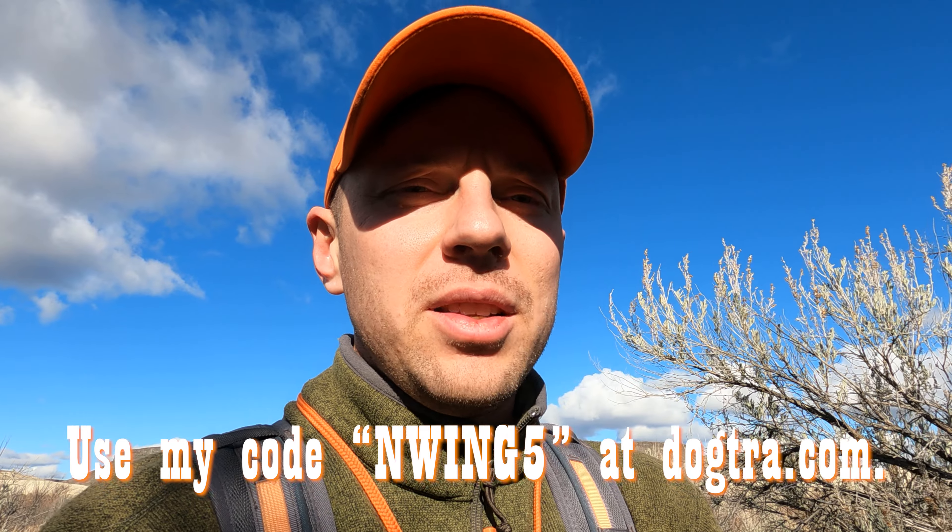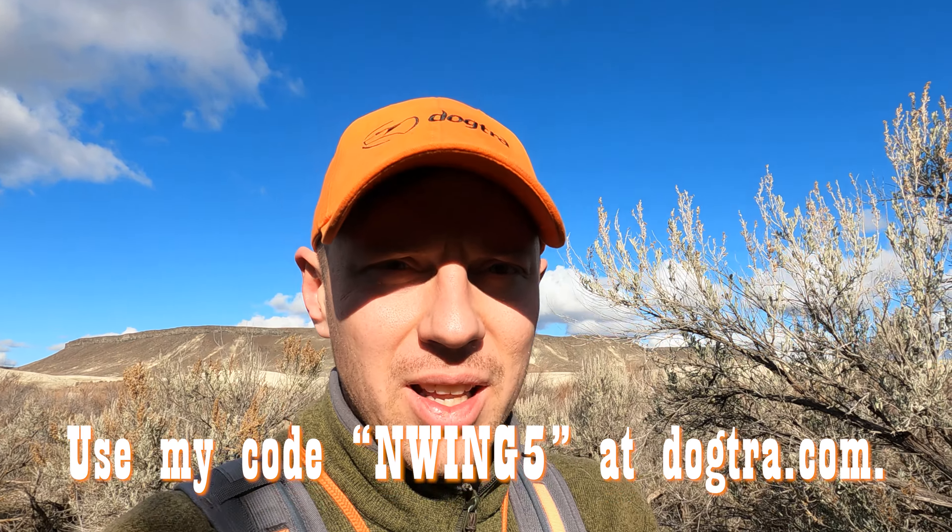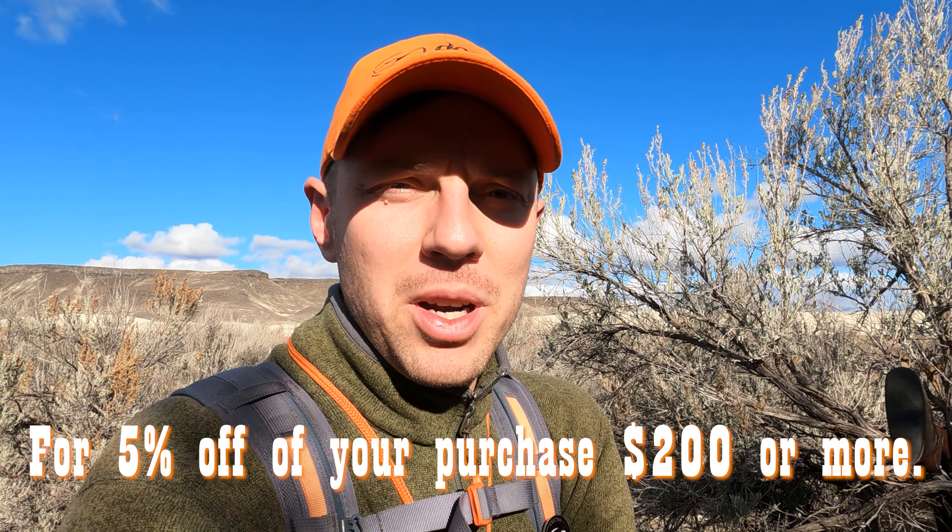I'd recommend it. If you guys want one, I have a discount code — go to dogtra.com and type in NWing5 at checkout, and you'll get 5% off a purchase of $200 or more. Let me know in the comments below if you have any other questions and I'll try my best to answer them. Thanks, and enjoy the rest of the video.